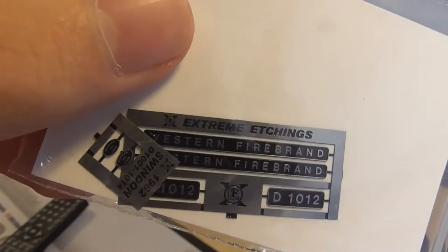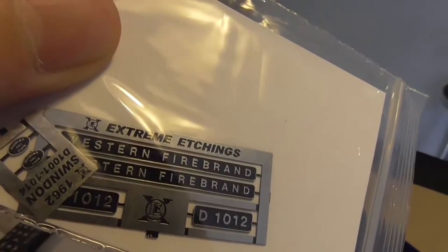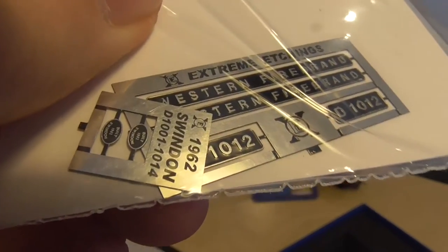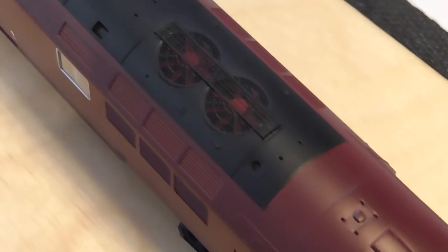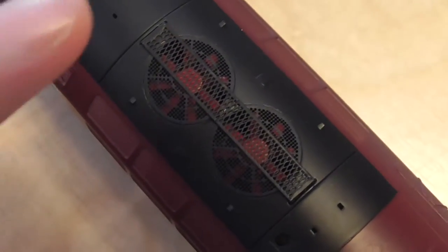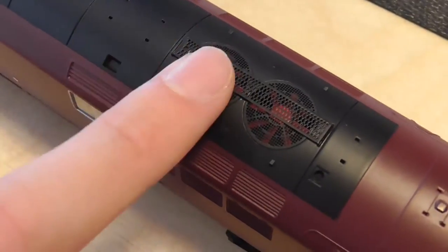Here are the etched nameplates and numbers. It would have been nice if they did Western Champion or something, but this is Western Firebrand D1012 — etched nameplates, and it also has the built-in Swindon detail. Very nicely done. And this was in the bottom of the box — look at this: etched fan grilles. They are metal as well, which is a really nice touch by Dapol. Metal fan grilles.